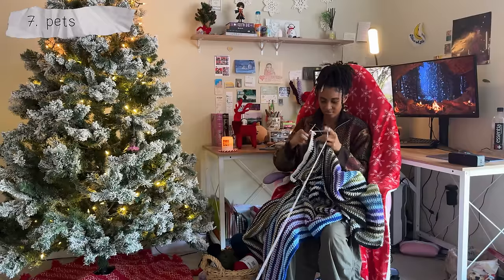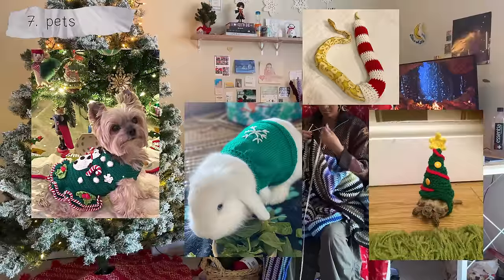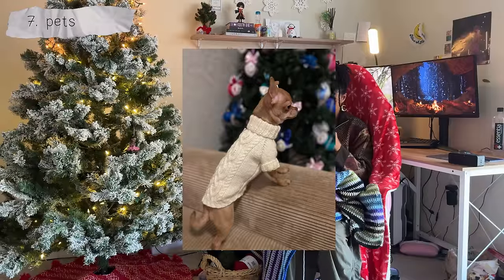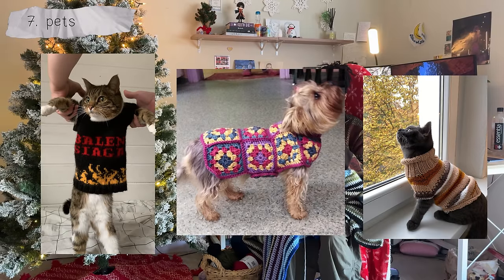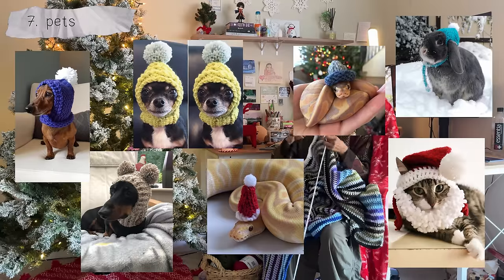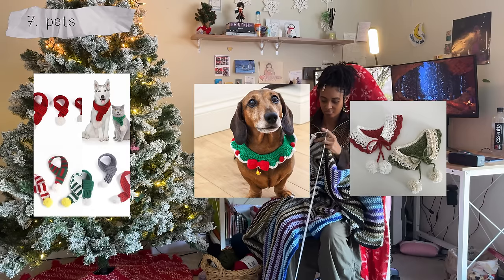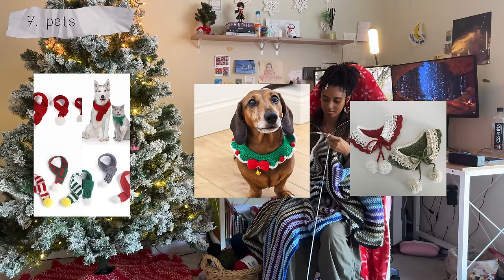For your pets, you can make literally anything I mentioned earlier but just in a smaller size. You can do holiday sweaters, cable knit sweaters, sweaters with graphs on them, or just your basic knit and crocheted sweater. If your pet likes hats — which unfortunately mine doesn't — you can make cute snoods or holiday hats to keep them warm, or even short scarves or collars so they can look cute but also not trip on them.